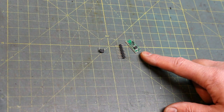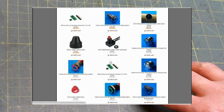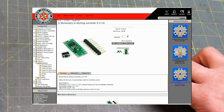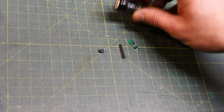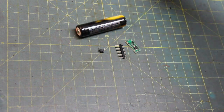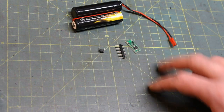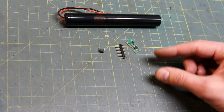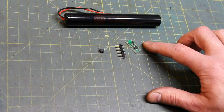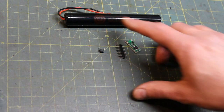Before you go any further in this video, you need to recognize there are two of these in the store, and you need to know which one is right for your saber. There is a 2.5 to 7 volt low-voltage converter, and there is a 4.5 to 20 volt converter that looks the same. The 2.5 to 7 volt is for a single-cell lithium ion battery at 3.6 volts.